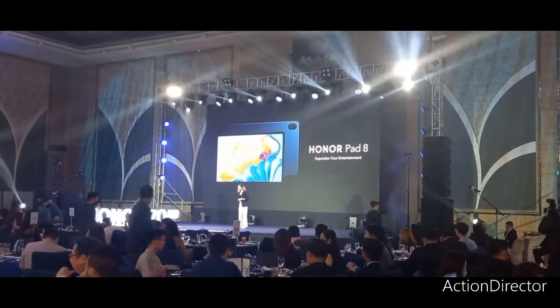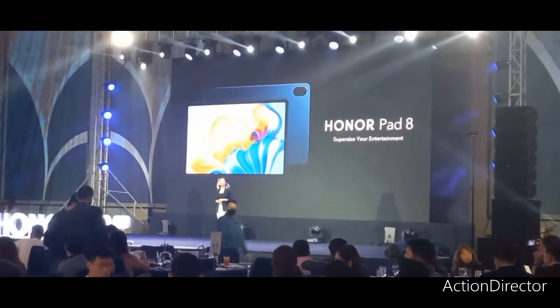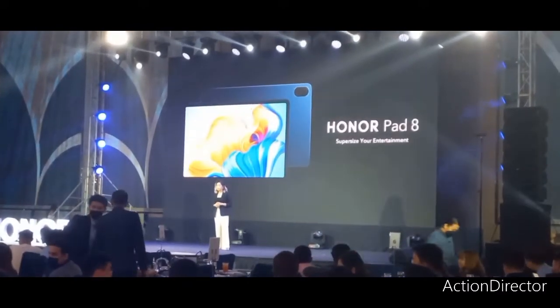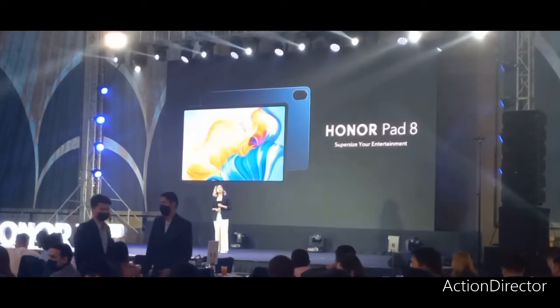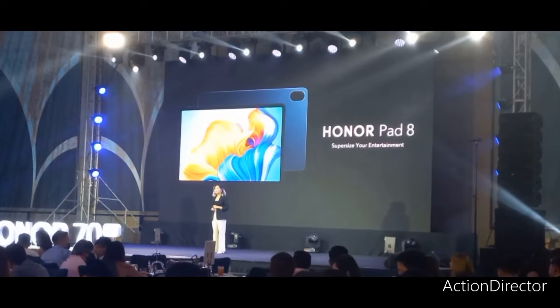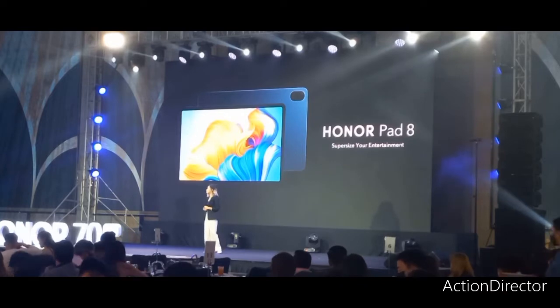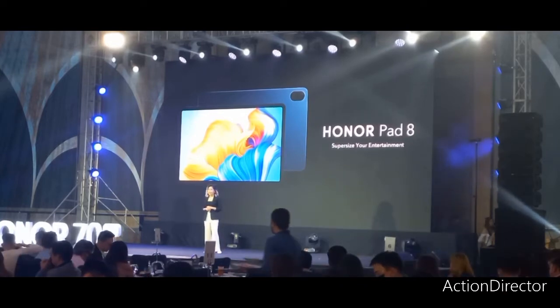Dear friends, influencers, honor of high years, and to all our fans of Honor — good evening. I am here tonight to give you a walkthrough on our first PC tablet, which is the Honor Pad 8, and our most affordable smartphone, which is the Honor X6.